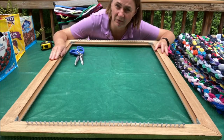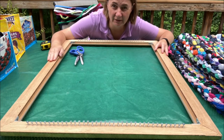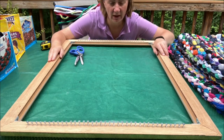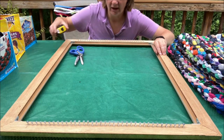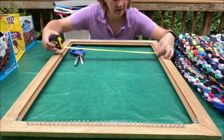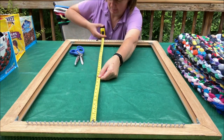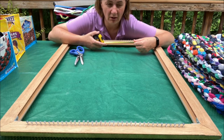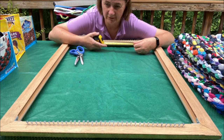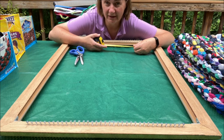The most challenging part about this craft is that you need a loom. In this case I made my loom out of an old frame that I got in the trash. The inside section is 22 inches by 30 inches — it doesn't have to be that exact size, but that is the maximum size of rug I can make with this particular loom.